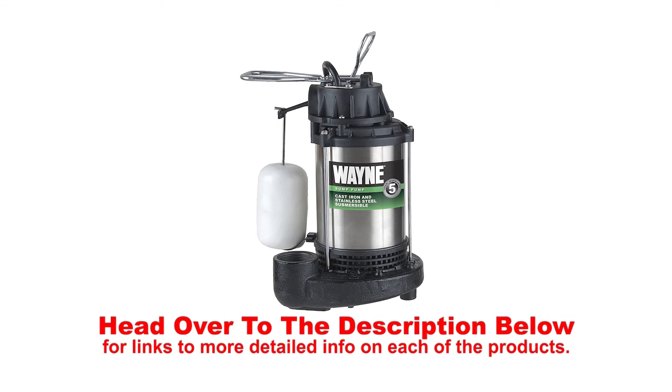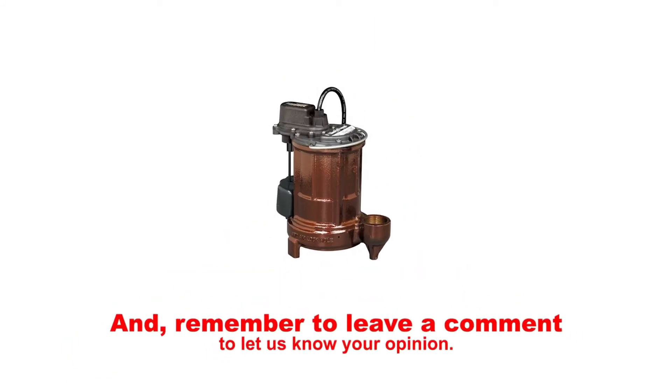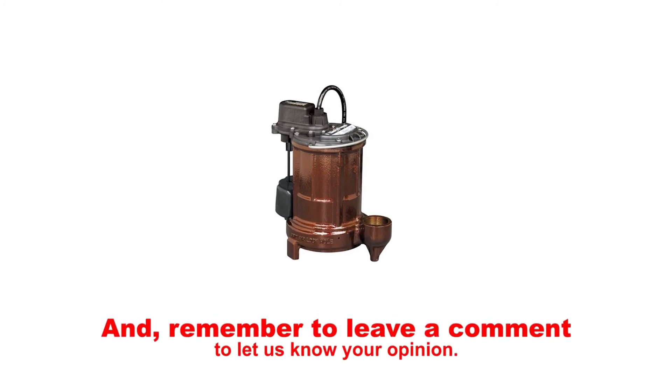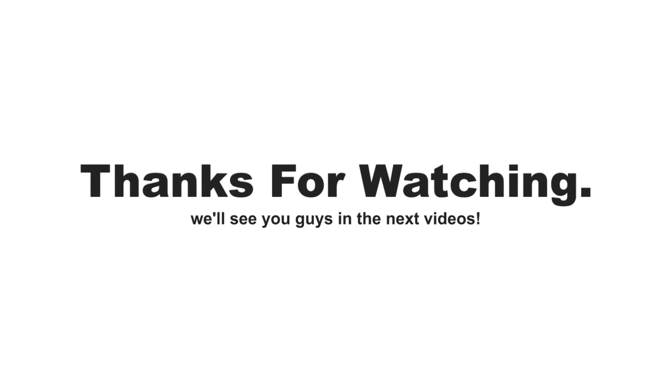Head over to the description below for links to more detailed info on each of the products. And remember to leave a comment to let us know your opinion. That's all for now. Thanks for watching. We'll see you guys in the next video.